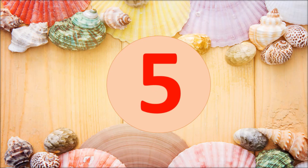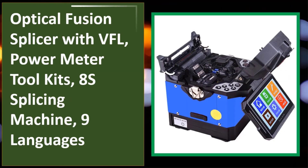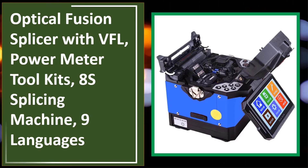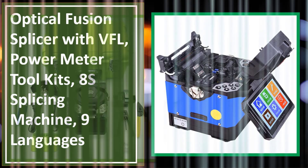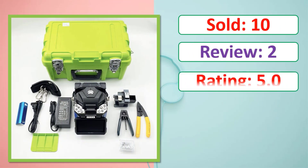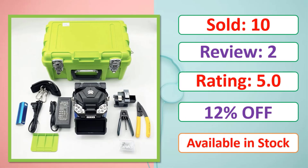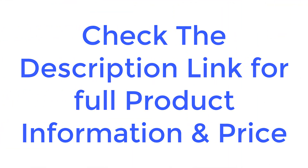At number 5: check the description link for full product information, price, sold reviews, rating, percent off, and availability in stock.